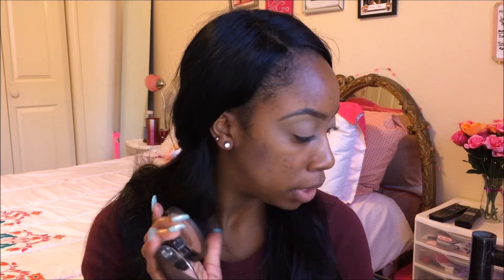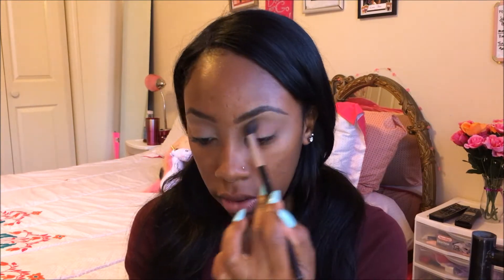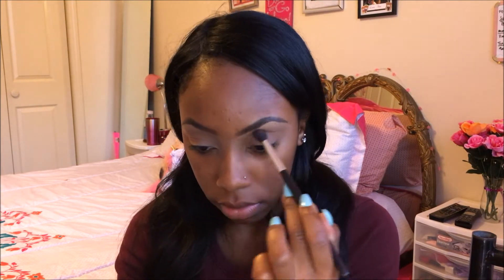Now that my eyes are primed, I'm going to be going in with my NYX Matte Bronzer. I have two of them, one is full and one is half empty, but I always get them mixed up. I'm just going to be using it to go on my crease. Then I'm going to go into my Maybelline The Nudes palette and take this darker brown shade and dig that into my crease even more.